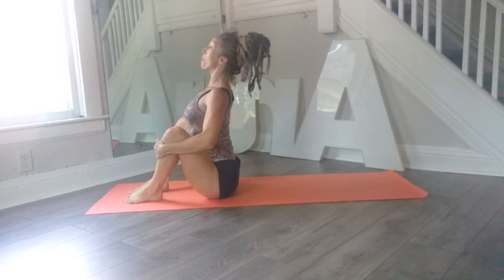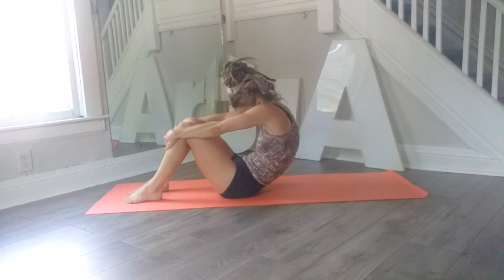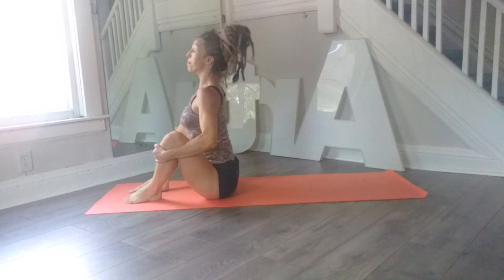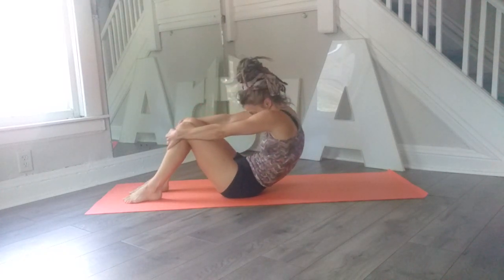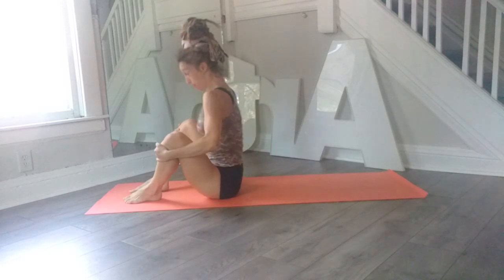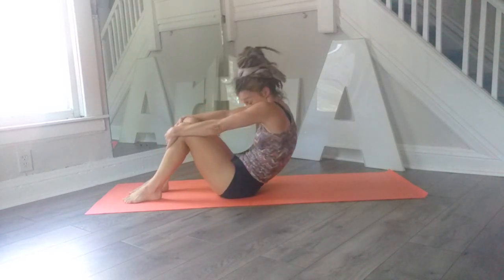Then we're going to place our feet down, lift our chest open, open the knees, and then close the knees around the back, chin towards the neck. Twice more — now open up the knees, chest open, close the knees around the back. One more time, open up the knees, chest open, close the knees around the back, and then roll up, sit nice and tall.